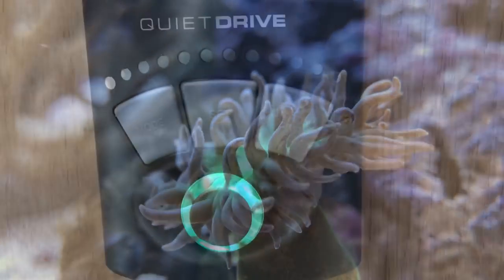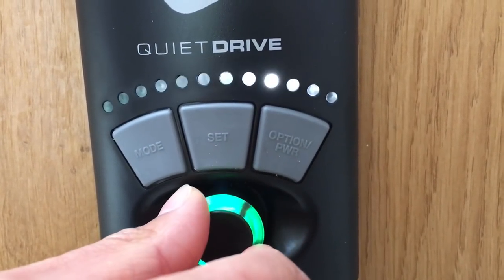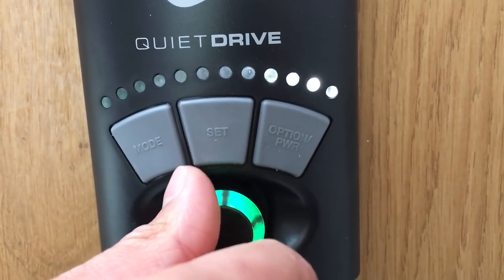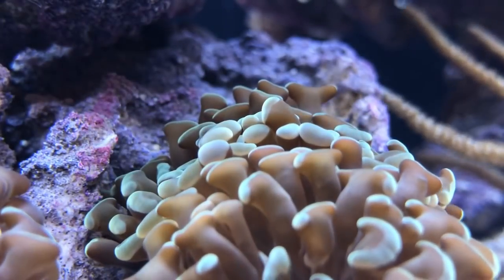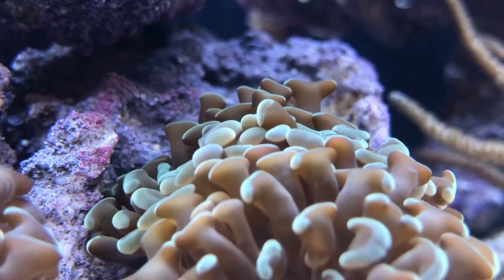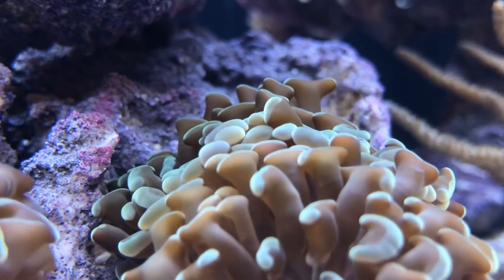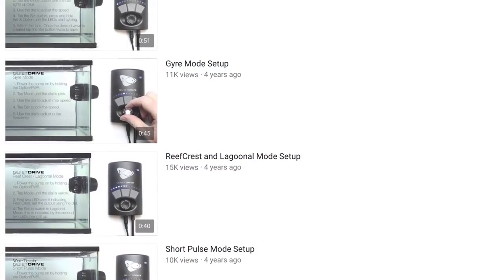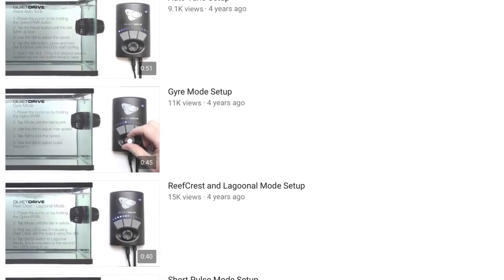The black controller is extremely easy to use with just three buttons and a dial for adjusting flow speed. It comes pre-programmed with six operation modes: reef crest, lagoon, gyre, short pulse, tidal swell, and nutrient transport. Each of these has a brief description in the setup guide, and if you need more information on setting them up, Ecotech were kind enough to upload some easy-to-follow videos online.